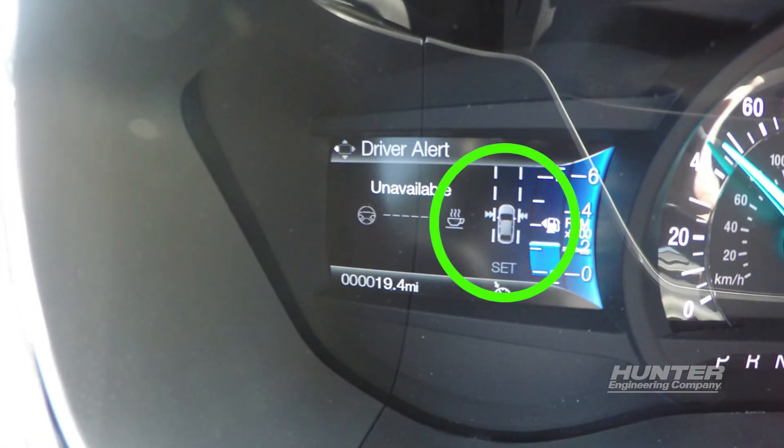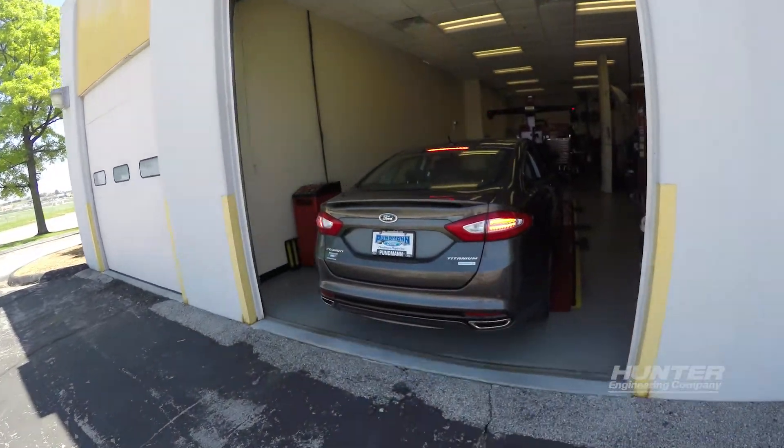When you see the Lane Departure Warning indicator on the dash, the drive is complete. Return to the bay to finish the alignment.